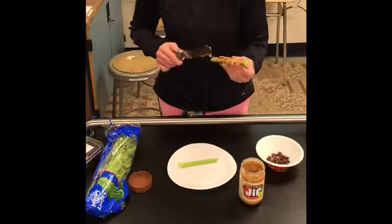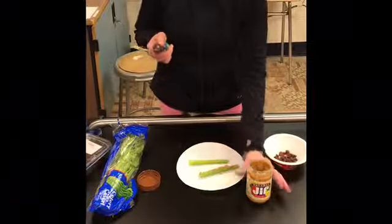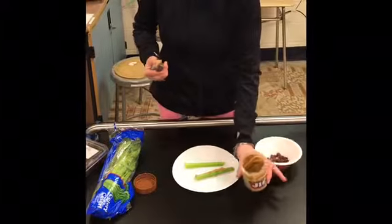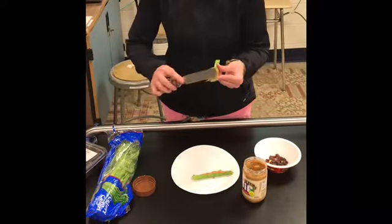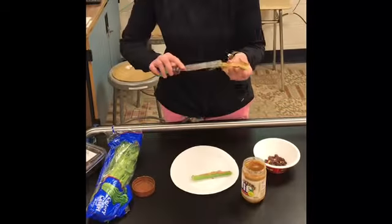Now I know you're going to get peanut butter all over your fingers, and you don't want to lick the peanut butter off your fingers while you're cooking. It's very unsanitary, so please resist the urge to lick all the peanut butter off. Just put your peanut butter right on that celery.